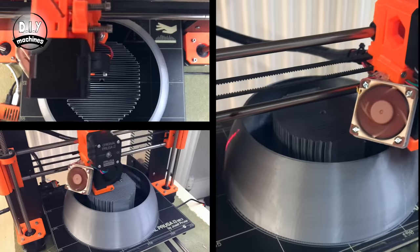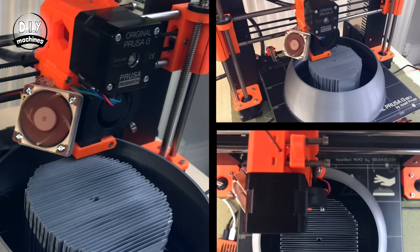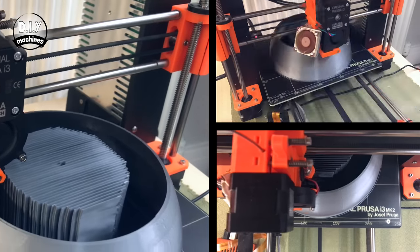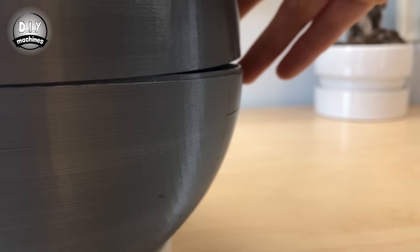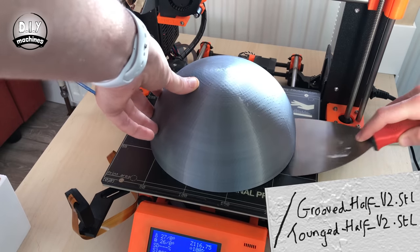The first thing to print are the two half spheres of the body. It doesn't matter what colour you print them in, as we will be spraying them later. If you have a dark colour though, that would be ideal. Each half is different, as they have a tongue and groove fitting system. They take some time to print, and you should do this with a detailed layer height.